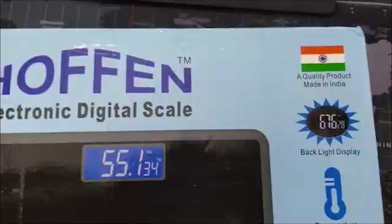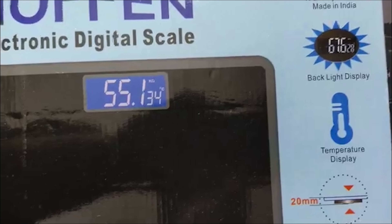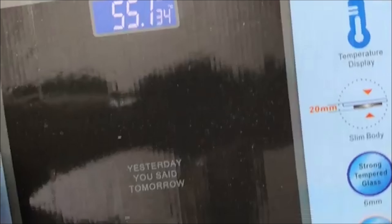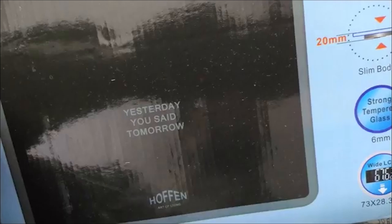This is a quality product made in India: backlight display, temperature, 20mm slim body, strong tempered glass, wide LCD.